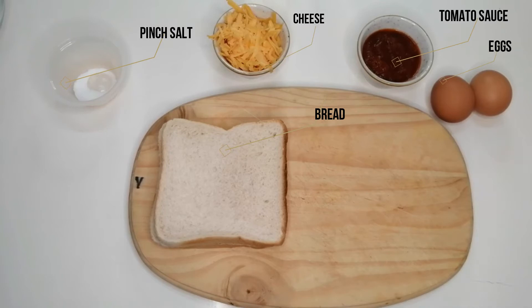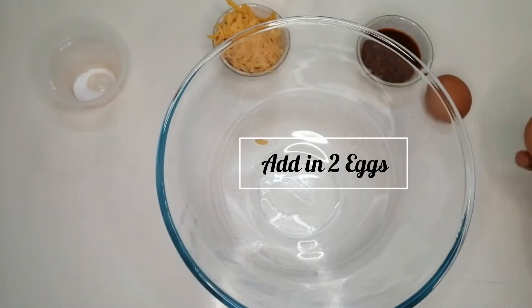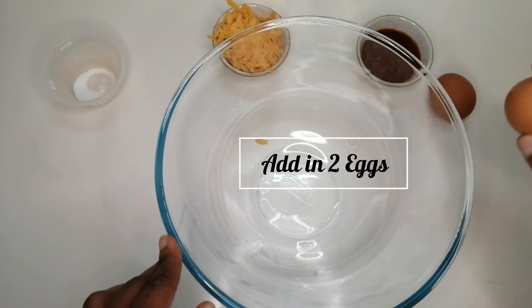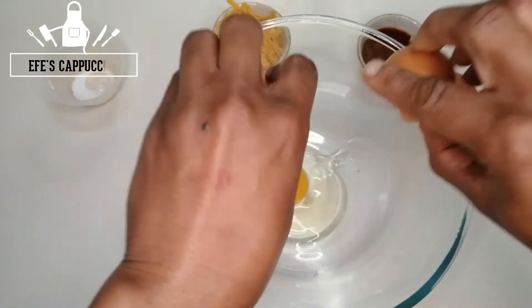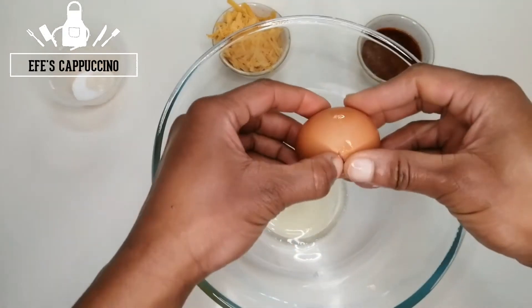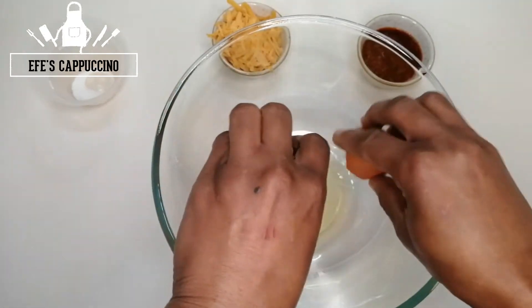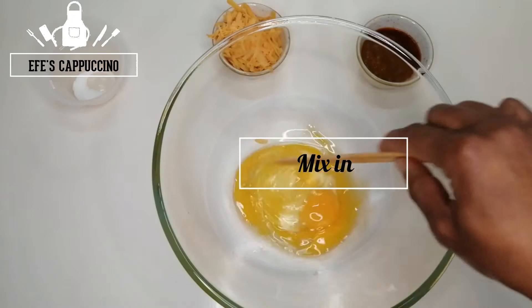I started out with all of my ingredients laid out here. For the French toast we're going to be using two eggs today. The first thing you need to do is crack your eggs in a bowl and mix it in.